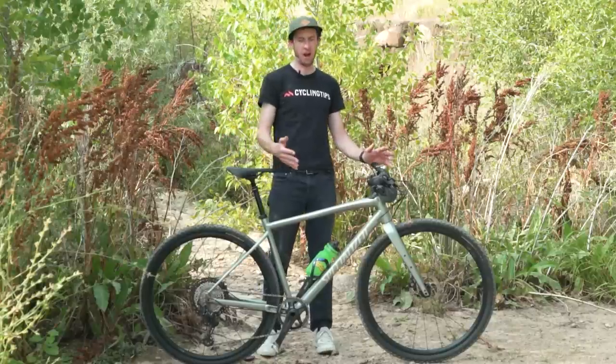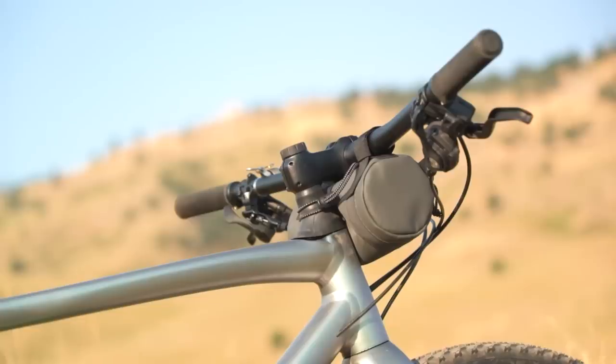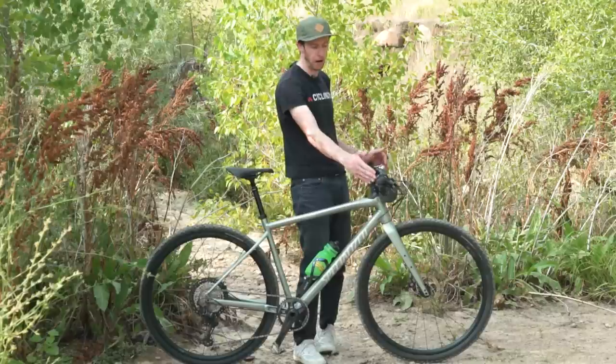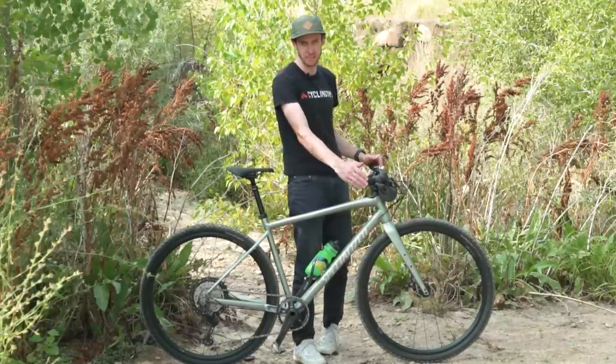Now clearly the most obvious thing about this bike is there's a big flat bar on the front. Specialized says it's a 750mm bar — it's quite wide. I actually just measured it at 760mm, even wider.